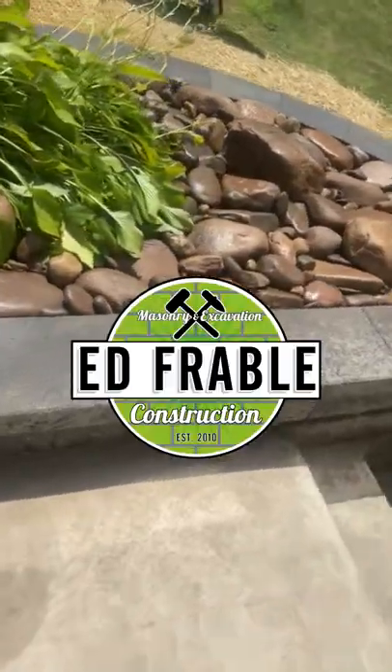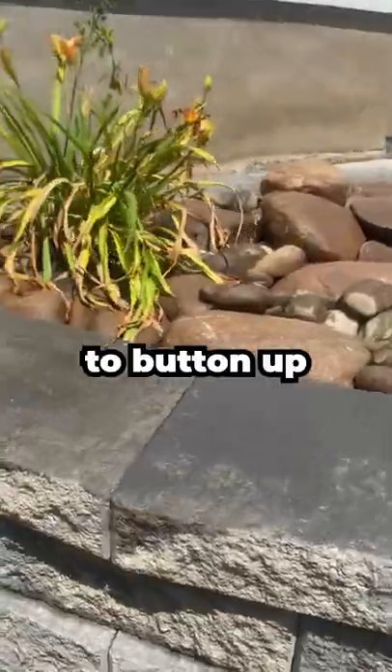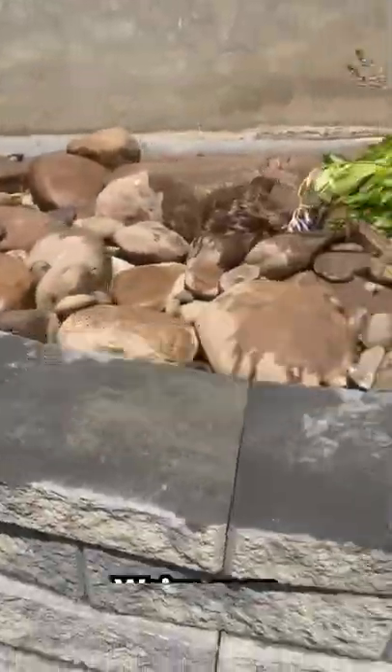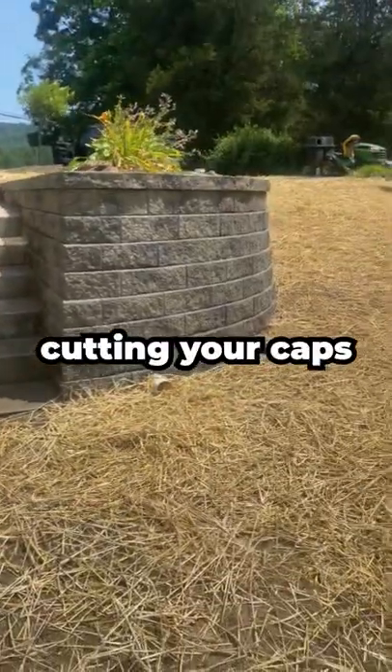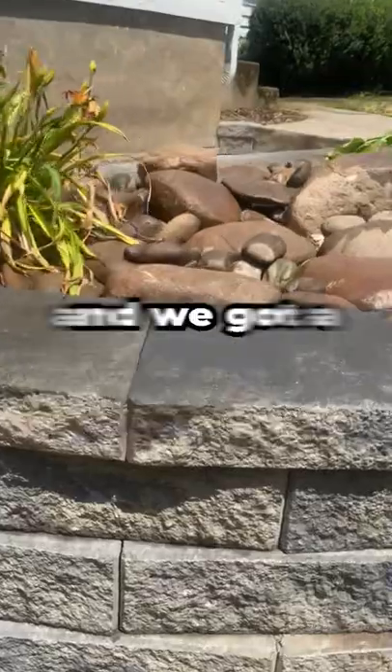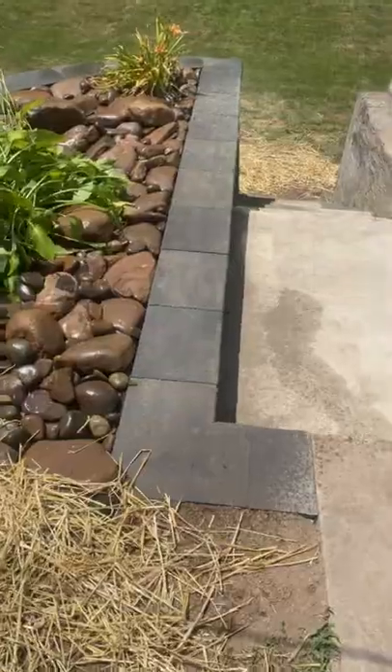Hey y'all, this is Eddie with Ed for Able Construction. Today we want to give you some tips to button up your retaining wall project. We've seen a lot of guys struggle when it comes to cutting your caps following the radius of the wall, and we've got a quick and simple procedure to assist with that.